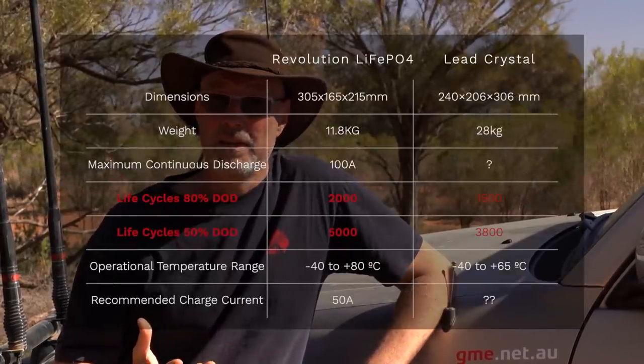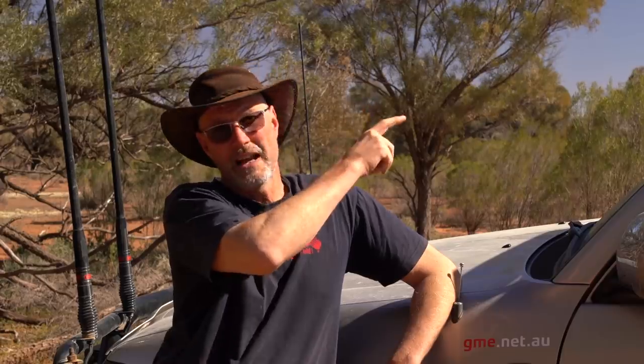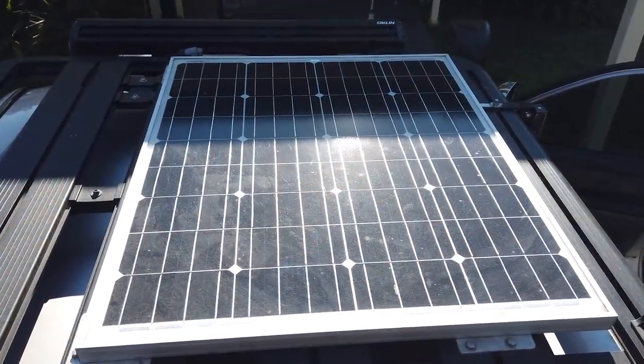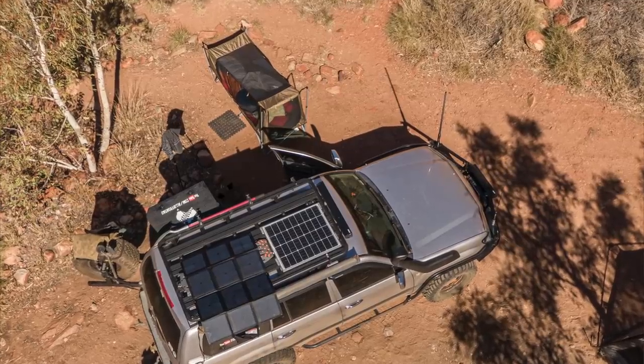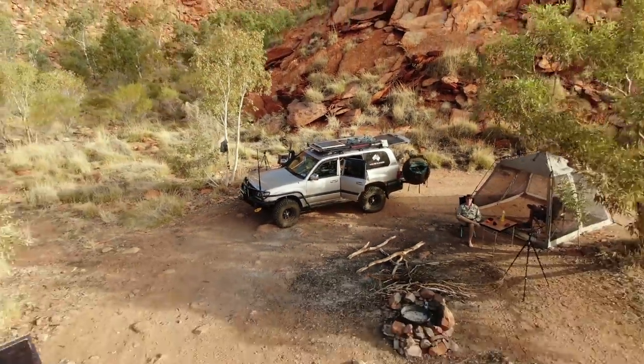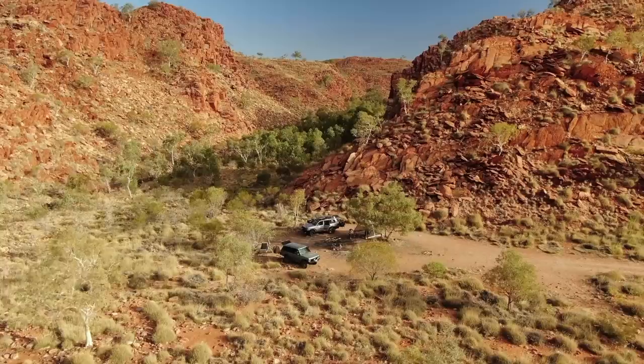With my high-output alternator and the BCDC1250 from Redarc, within an hour of driving I have 50 amp hours back into the battery. On paper, the LiFePO4 battery should actually be cheaper than lead crystal, AGM, or anything else over its lifetime — supposedly it has a 10-year lifespan, though I haven't tested that yet at only 7 months in. I permanently have a Redarc 80-watt solar panel fixed-mounted on the roof, and also a 150-watt Redarc solar blanket. For my remote touring, with the panel, the blanket, and the BCDC1250, that means I can be stationary indefinitely anywhere I have sun. When we stayed in the desert one or two nights at the same spot, I put the solar blanket up and with the built-in panel I'm fully charged again after 3–4 hours.